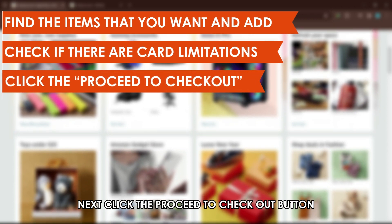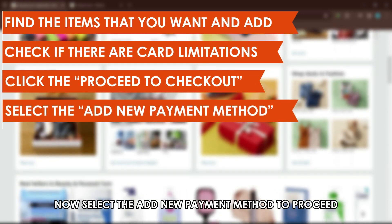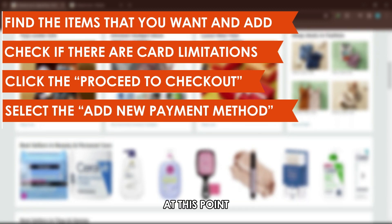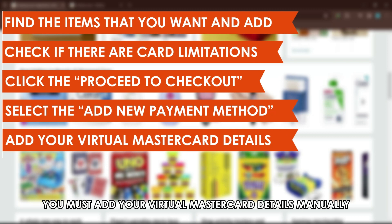Next, click the Proceed to Checkout button. Now, select the Add New Payment method to proceed. At this point, you must add your virtual MasterCard details manually.